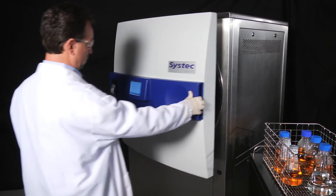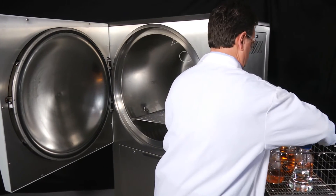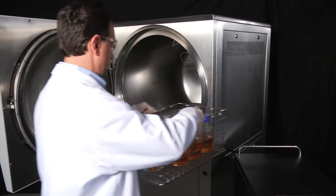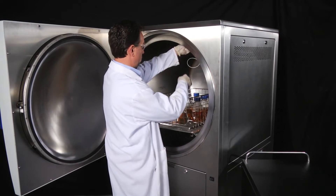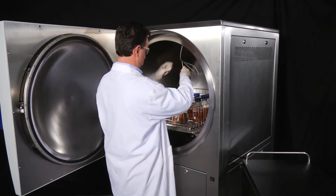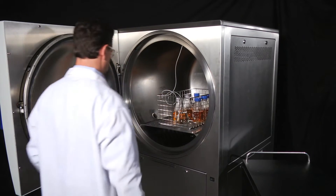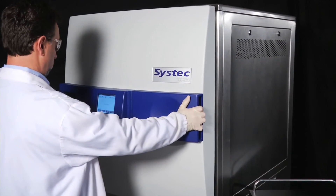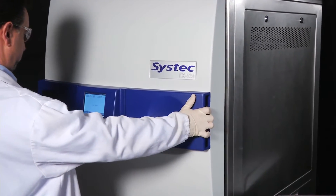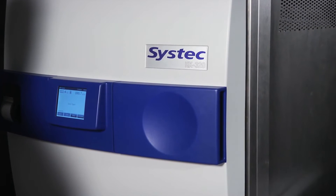SysTec autoclaves condense all of the steam down through the drain, so no special facility drain connections are needed beyond what would be required for a normal sink. By condensing the steam and regulating temperature control, there is no steam release at post-sterilization — no large steam burst into the room — resulting in a minimal amount of heat released from the unit post-sterilization.